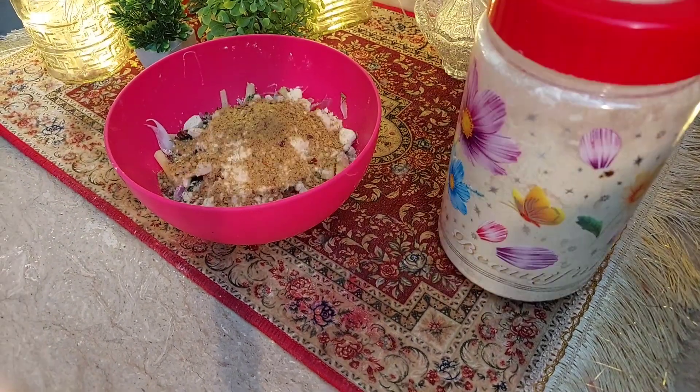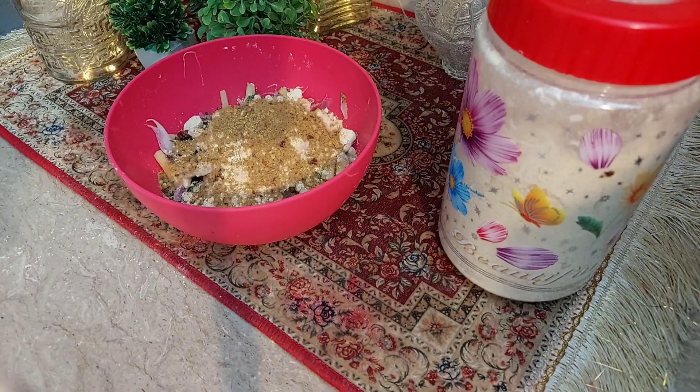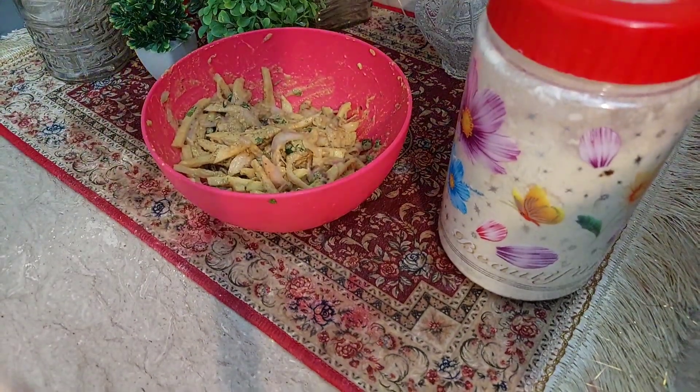I put the stock in it and will share my full recipe with you. My food is really good!